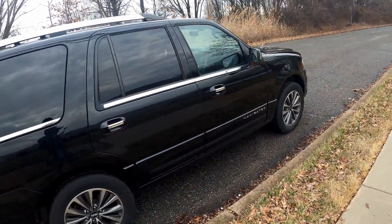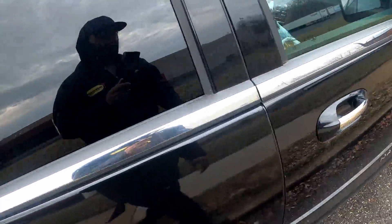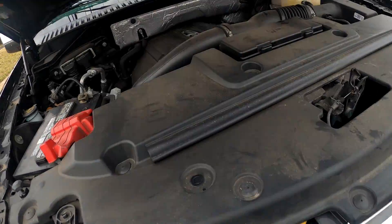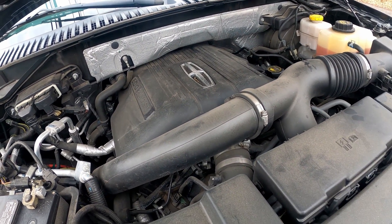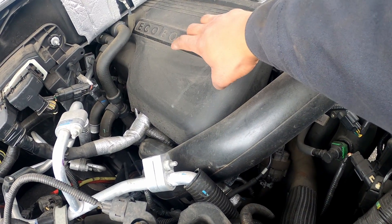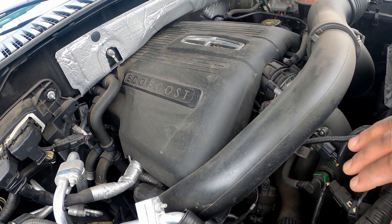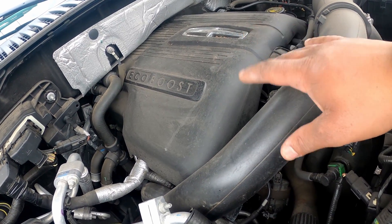Alright, this Lincoln is top of the line SUV. Let me check the engine out. So it's a 3.5 — it's not a 5.4, which is usually in your Expeditions and Navigators. When I did the tune-up, she had a cylinder on this side that was full of cooling and oil, and the car was misfiring bad.